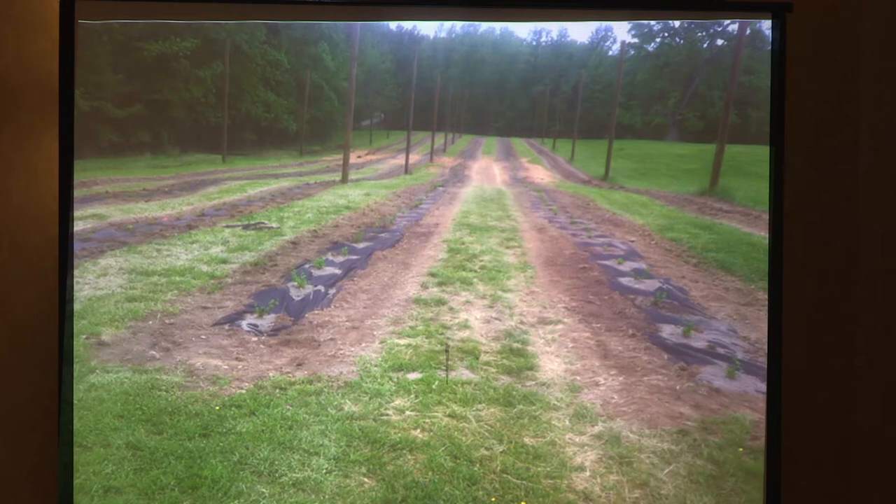Question from audience: does the grass in between the lines matter? We just have grass in our field. I think James is going to talk about some other things you can put in the middle of the rows. We've just incorporated what's in our field, and Stan does some cover crops you can put in the middle as well.